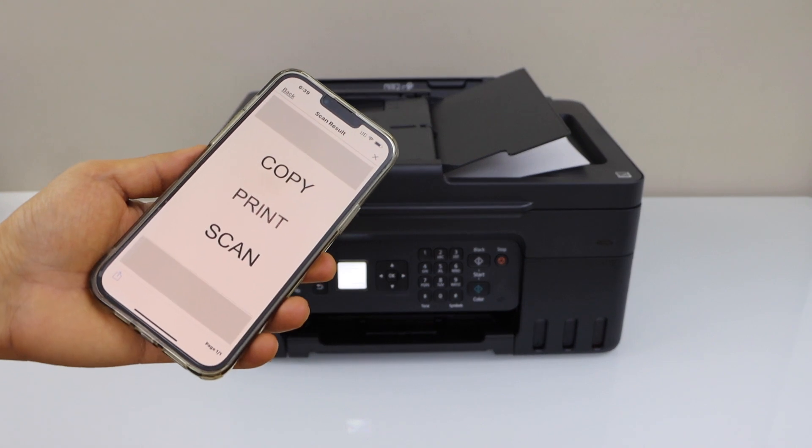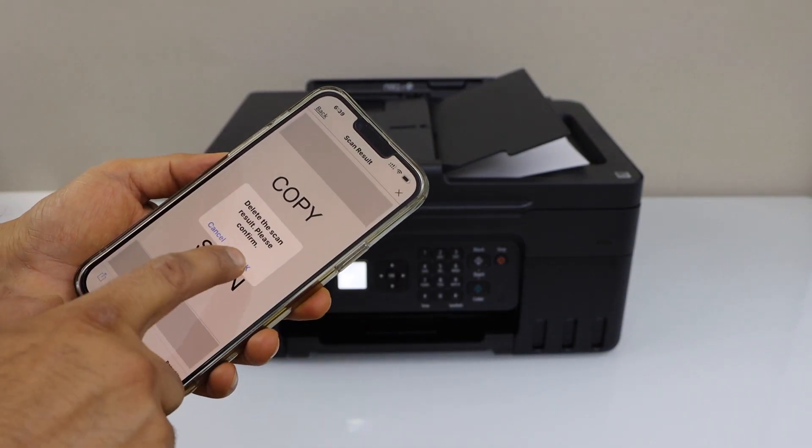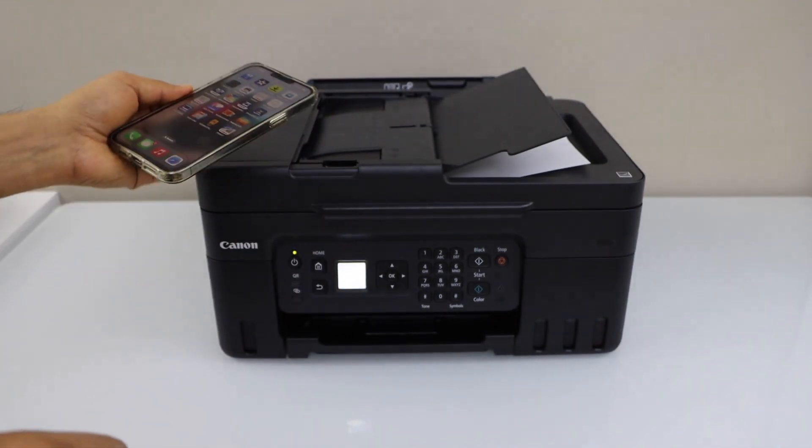The scan is transferred. If you want, you can save it or you can share it. This way we can complete the setup of the printer with the smartphone and then start using it. Thanks for watching!